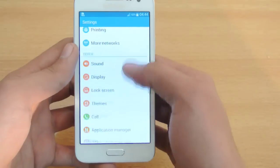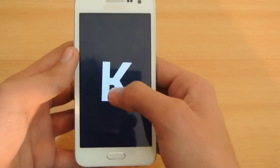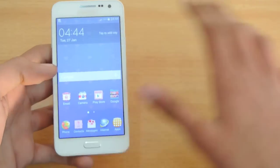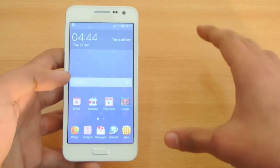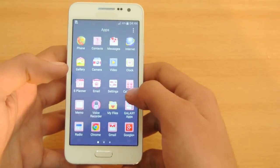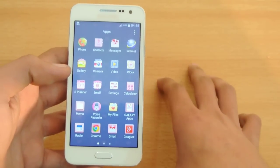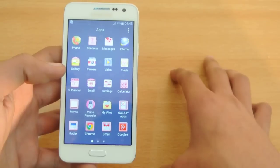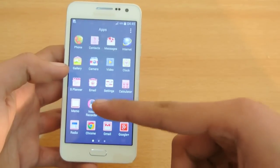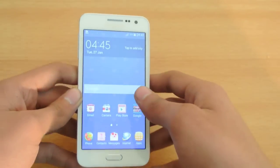If we talk about the software, this is running Android 4.4.4 KitKat. I'm probably going to get the Lollipop update for all the Galaxy A series smartphones — the A3, A5, and A7 — pretty soon. The processor is the Qualcomm Snapdragon 410, which is a 64-bit processor, same as the Galaxy Grand Prime. It also has 1.5GB of RAM and the Adreno 306 GPU for gaming.